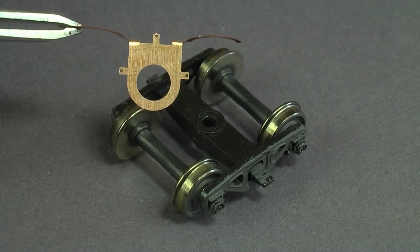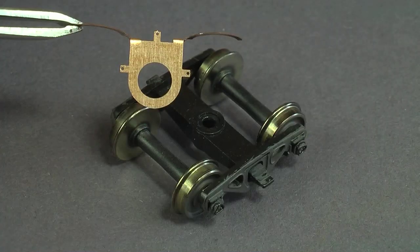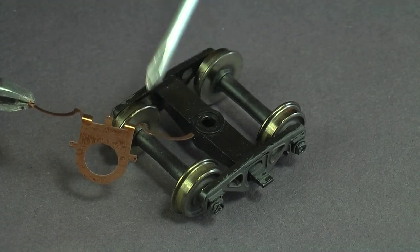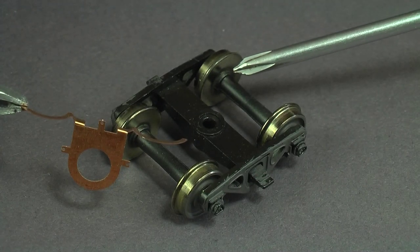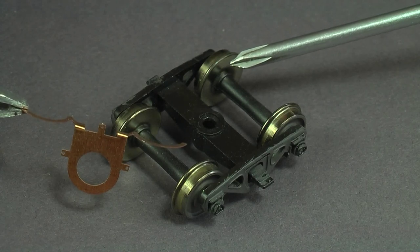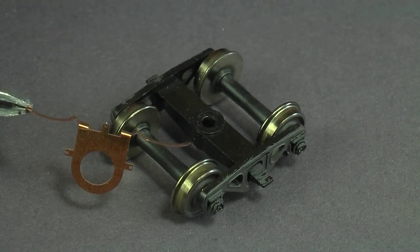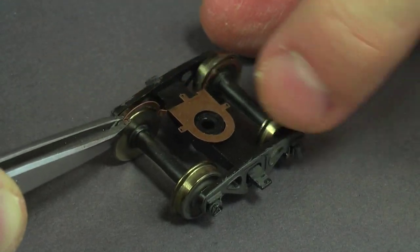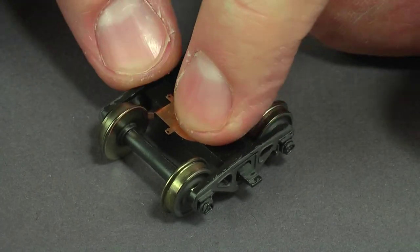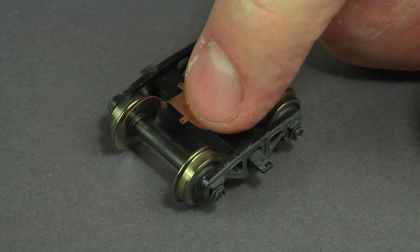The idea is that this big surface here rides against the back of the wheel. If you like to weather your wheels — I usually paint the backs of them too so nothing shows while the car's going by — you have to scrape that paint off, otherwise the pickup won't work. I used a Dremel tool with a wire brush to buzz the paint off the rear faces of the wheels. This piece fits over the bolster and rides along the backside of the wheels. Each piece should be contacting the wheel — it's pretty well hidden too.